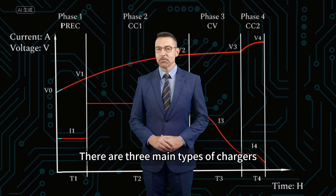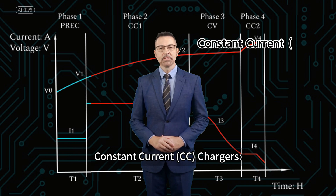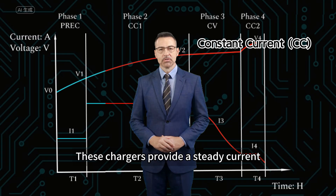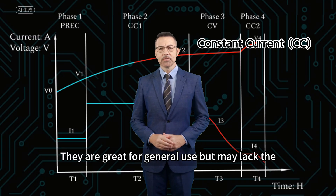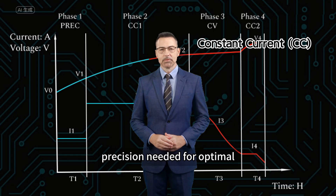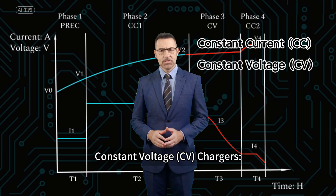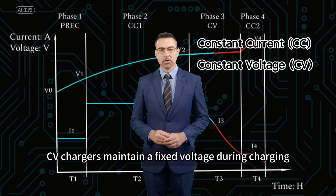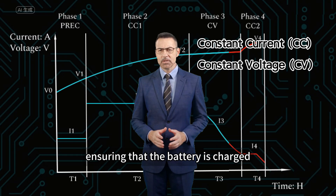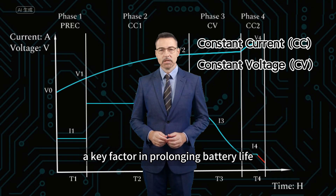There are three main types of chargers to consider for leaf apple for batteries. Constant current (CC) chargers provide a steady current throughout the charging process — they are great for general use but may lack the precision needed for optimal performance in some applications. Constant voltage (CV) chargers maintain a fixed voltage during charging, ensuring that the battery is charged efficiently while preventing overcharging, a key factor in prolonging battery life.